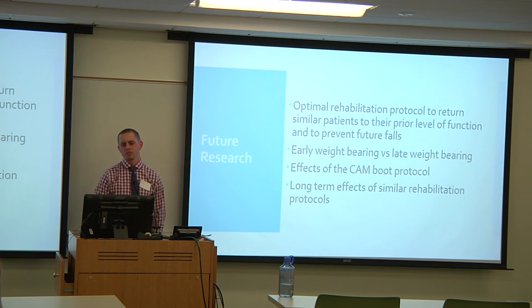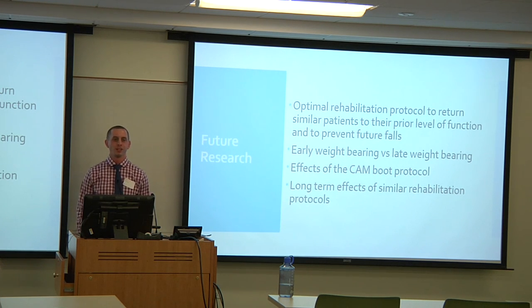For future research, the optimal rehabilitation protocol to return similar patients to their prior level of function should be explored, including early versus late weight bearing. There is particular interest in studying the effects of the CAM boot on functional outcomes, given that it was added midway through the intervention without clear indication. Long-term effects of similar rehabilitation protocols — at months, one year, and two years post-intervention — should also be investigated.